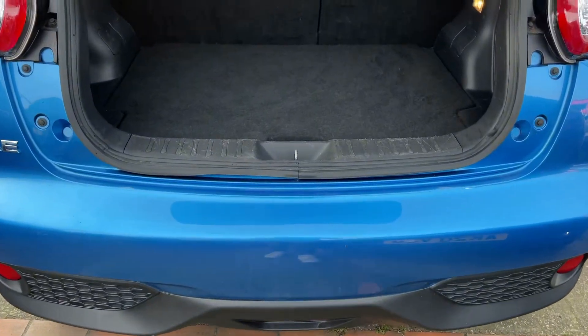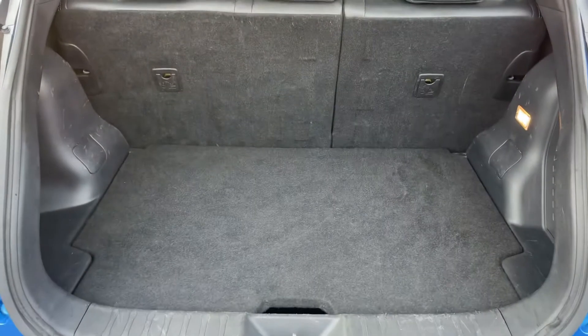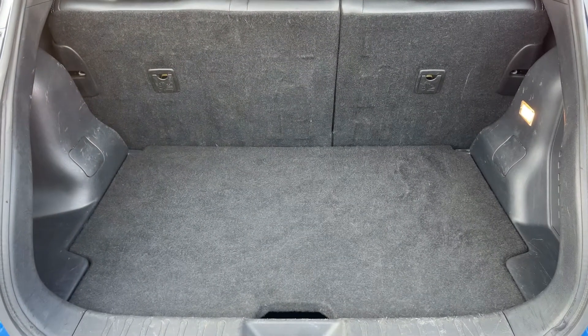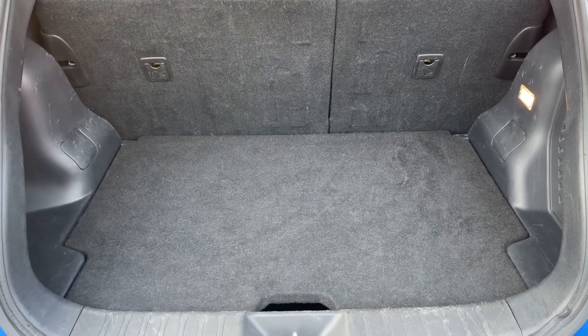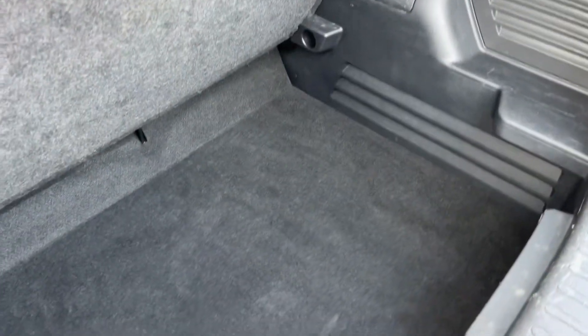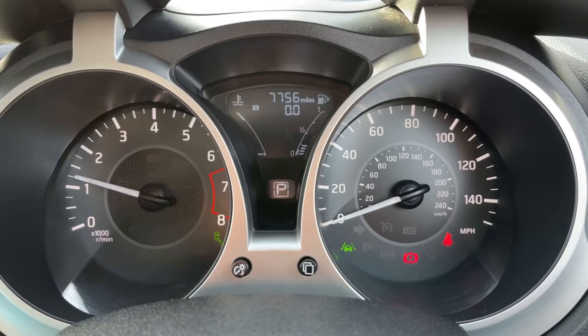As we approach the boot you'll notice we have no reversing sensors — that's because this car has a 360-degree parking camera, which I'll show you when we're inside. There's plenty of boot space along with a 60/40 split folding rear seat, and this tray section can lift and remove to give you even more space underneath.